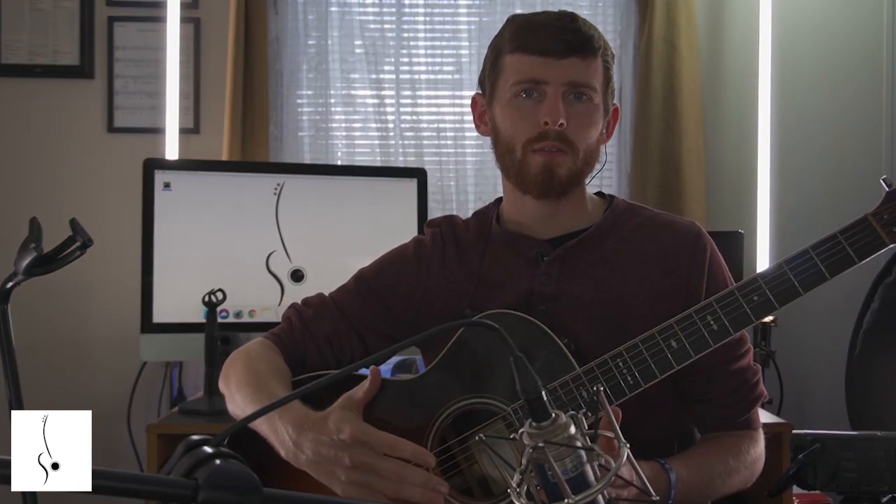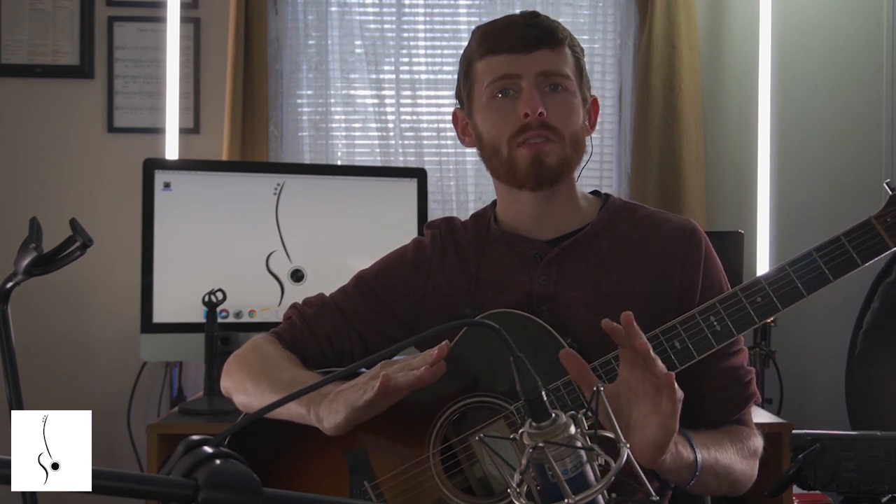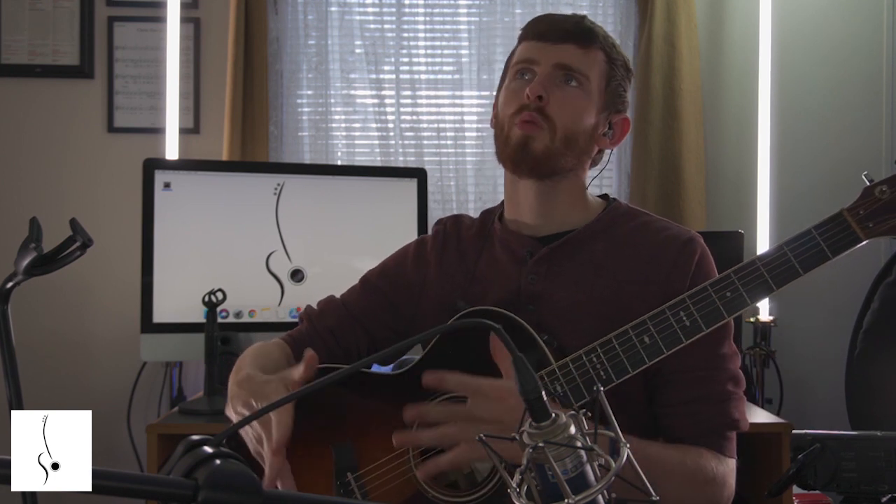Alright, now that we've covered the F chord, we're going to be going into the A shape for the B flat chord and applying those same principles that we learned for the F chord to this new A shape, the B flat chord.